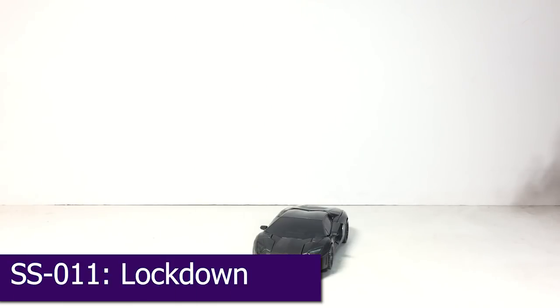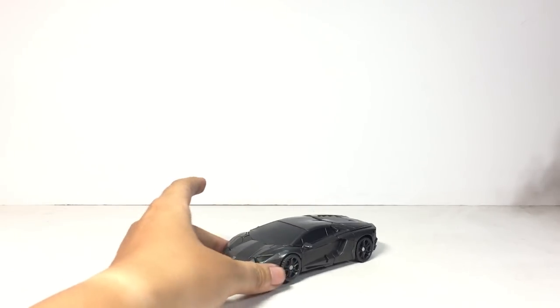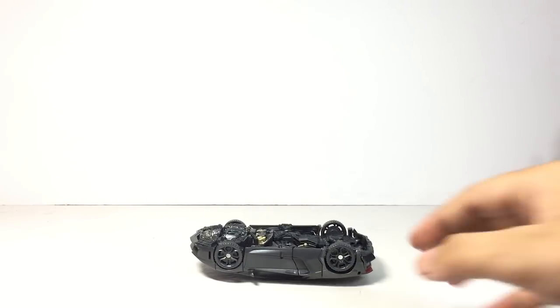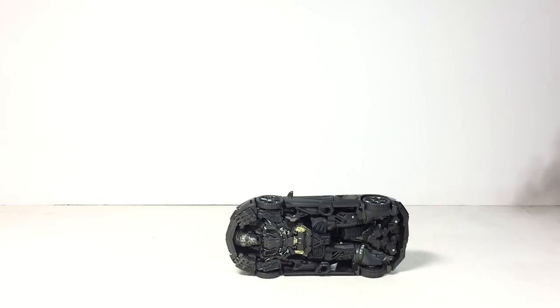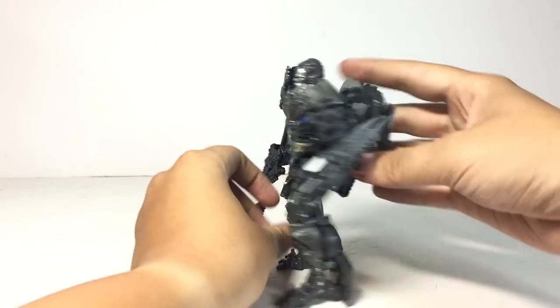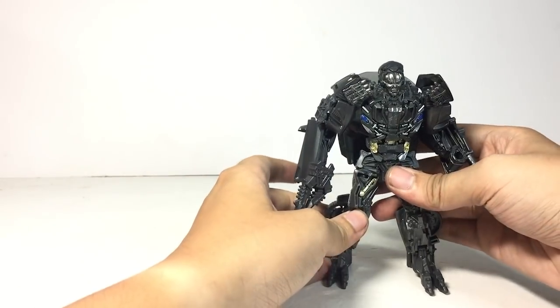Number 4: this is Studio Series Lockdown from Age of Extinction. The alternate mode Lamborghini is fine — it's a very clean, slick car. But once you turn it around you see the whole Transformer side. If you ever see a figure like this, you can be sure it will have a surprisingly simple transformation and a kibble nightmare on the backside. And here we have Lockdown, and he shares the same problem with Shatter — look at this backpack, it is huge. This is like a turtle backpack.